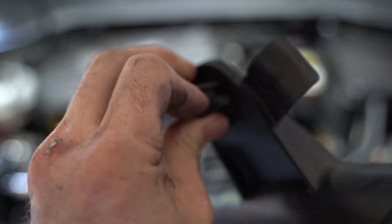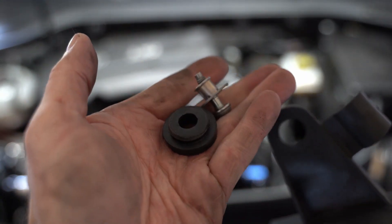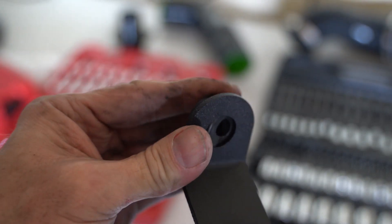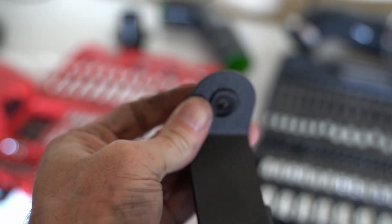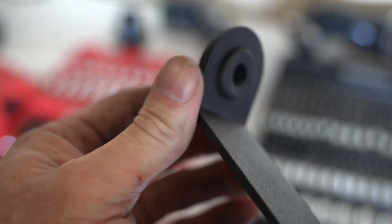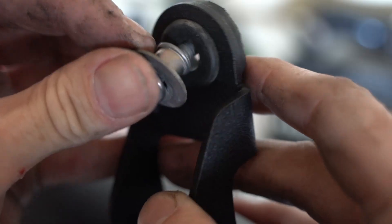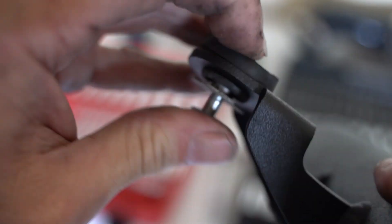Now we do need to steal these little rubber isolators and the screws from the factory charge pipe — these are just going to pop off. I didn't need to use WD-40 or any lubricant to get them off or on, but if you're having trouble, a squirt of WD-40 will help. Slip the isolator into the EQT charge pipe, hold the backside when you push the screw through, and that will capture the entire assembly and hold it in place until you're ready to install. There are two of these — just make sure you put them facing the right direction.